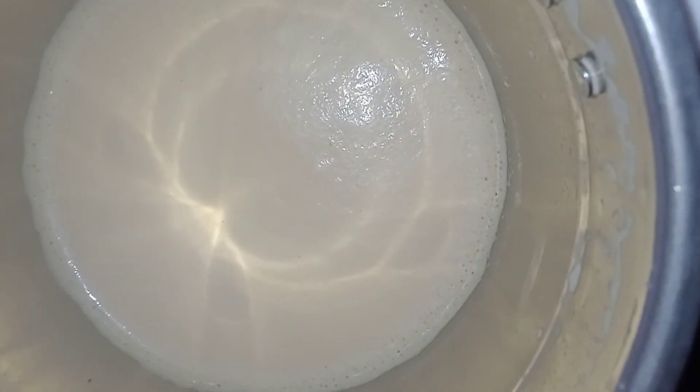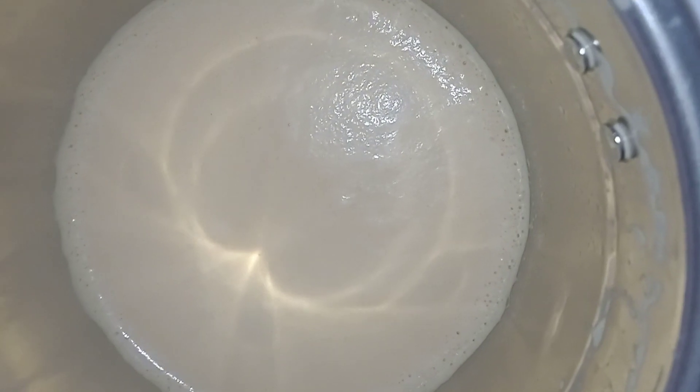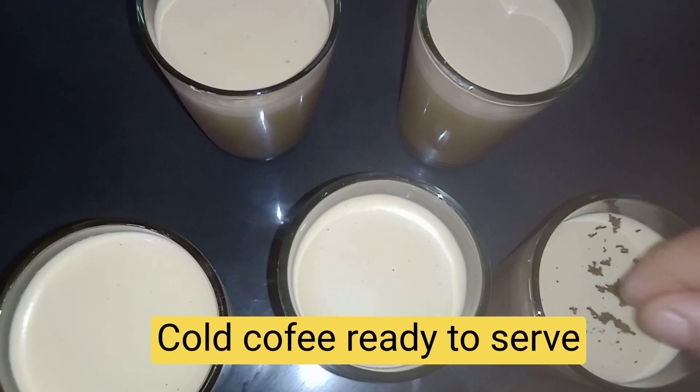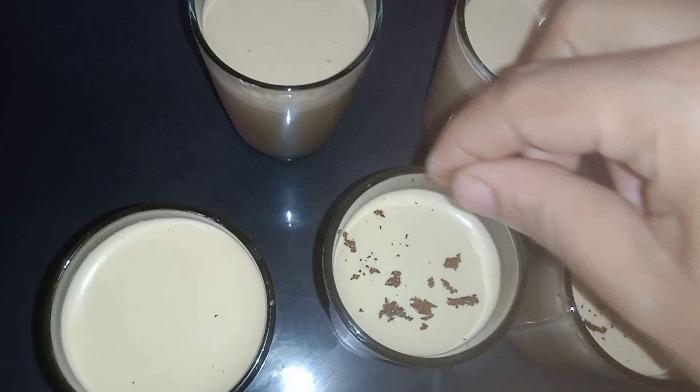Let's blend it in. I will blend it in. I will garnish it in the coffee. We are ready to try it.